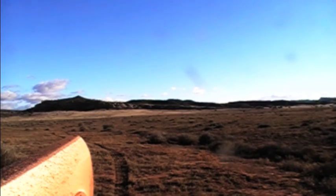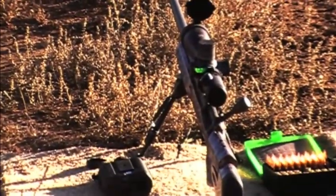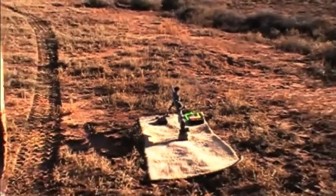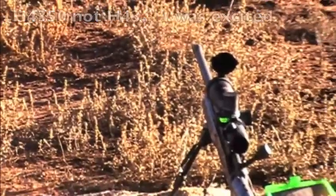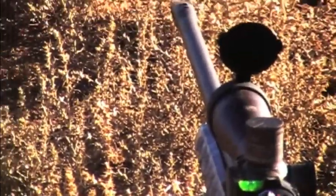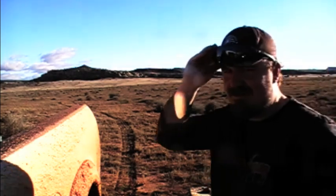There it is, boys. You guys from Utah have a milk jug challenge — I have a 1,006 yard soda can challenge. There's the 6x47 Lapua, 115 grain Bergers, H43 powder, CCI primers. That's the Razer Gen 1 rifle scope. Rifle built by Charlie down at ScoreHot Gunsmithing. So here's the challenge to Utah — bring it. I'll post this tonight.